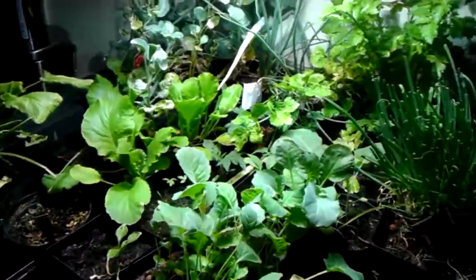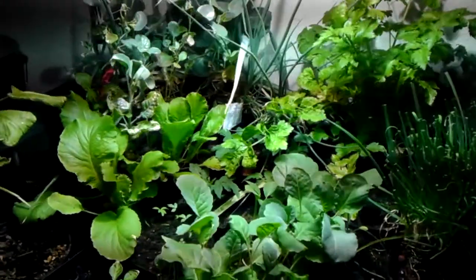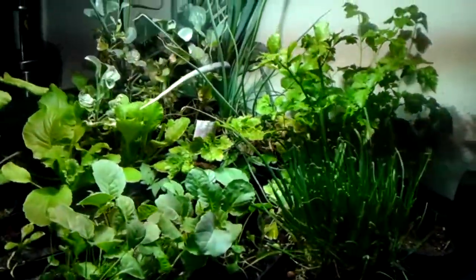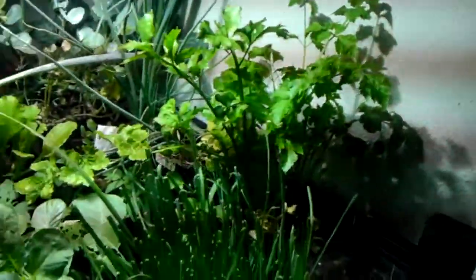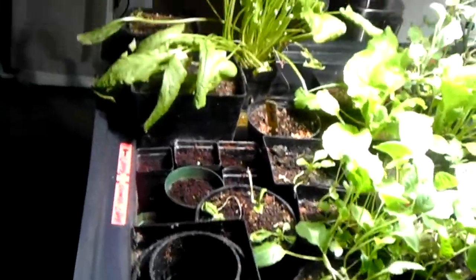Hi, welcome to another edition of Indoor Bioponic Garden. I just wanted to show you what happened all winter long. Well, a lot of things have been cut, but as you can see, a lot of things are doing very well.